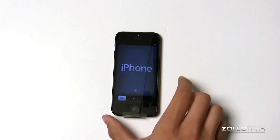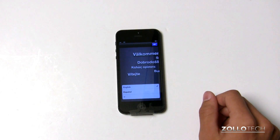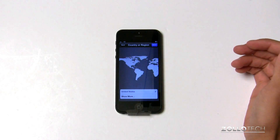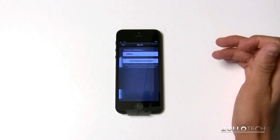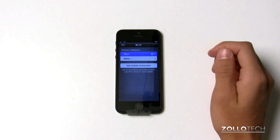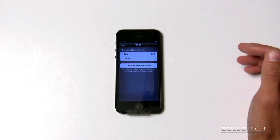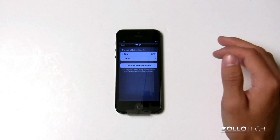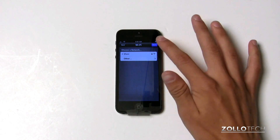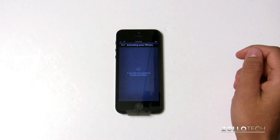We booted the iPhone 5 up and we're going to do the first sign-in. I did a video the other day showing how to back up your iPhone, and this is how to restore it also. We have to select a few options — first, Wi-Fi. We'll join the Wi-Fi network here in my home. Once we join, we'll be able to go to the next option and we have to wait for the phone to activate.